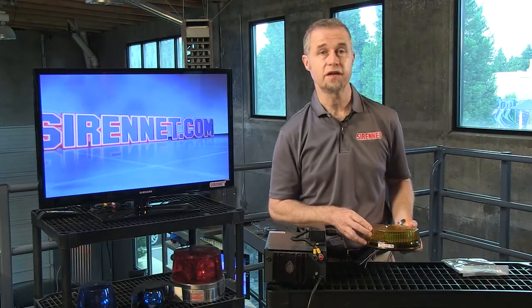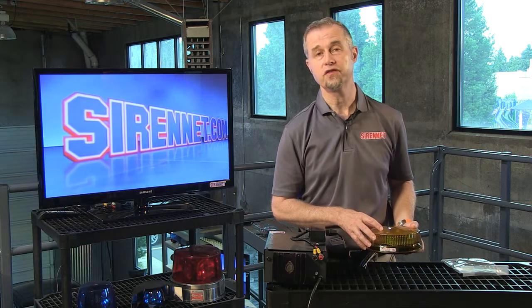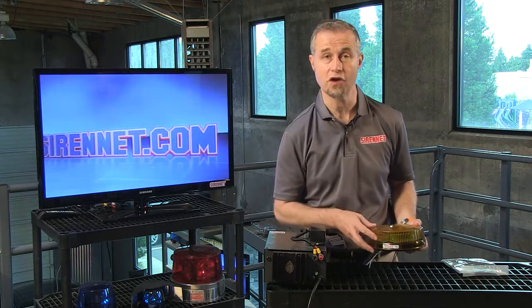Hi, I'm Stuart and welcome to Syrenet Television. I'm going to take a quick look at a product from Whelan Engineering — the L32 series LED beacon light, the super LED beacon light available from Whelan, available here on Syrenet.